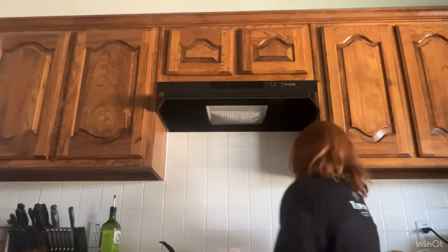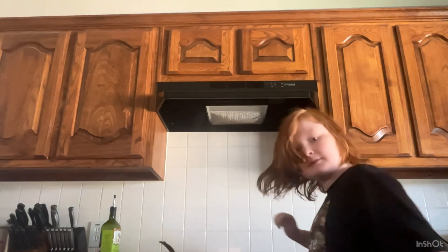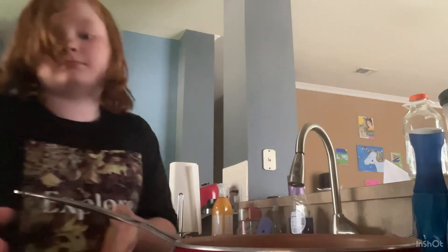Now you want to turn off the stove. When that's turned off, grab a bowl — I already got my bowl. I put it in the sink so I don't spill anything.